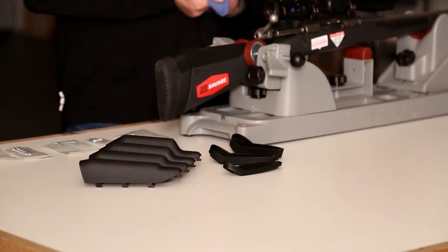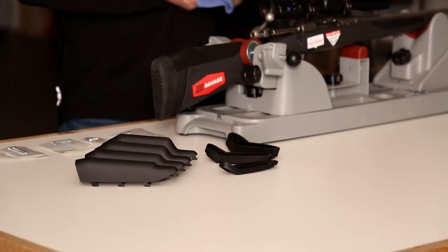Hey guys, Guy Eastman here. Today we're going to talk about the new Accu-Fit stock from Savage.